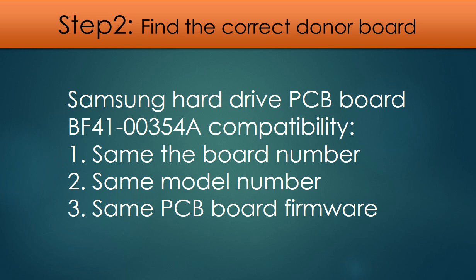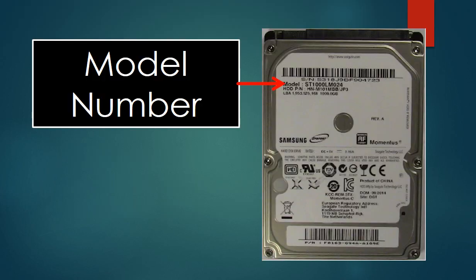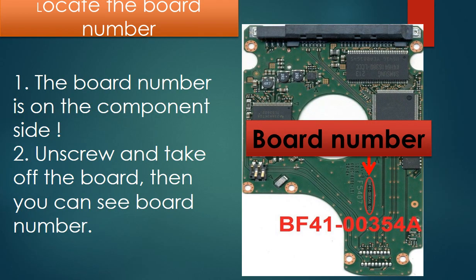Step 2 — and this is the key: Find the correct donor board. We need to find the model number of the hard drive and the board number of the PCB board, then search on our website to find the correct donor board. The model number of the hard drive is on the label on the front of the hard drive. For this Samsung hard drive model, the board number is on the component side of the board. You have to unscrew and take off the board to see the board number. The board number is the critical criteria for finding the correct donor board — as long as the board numbers are the same, the boards are the same in hardware. After finding the correct donor board, we can do firmware transfer to make an identical board for the hard drive.